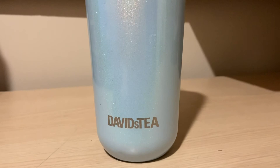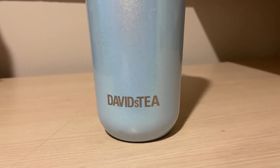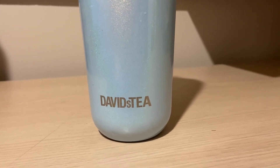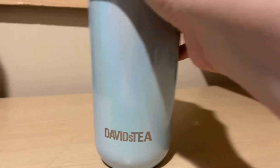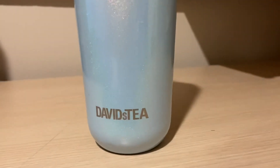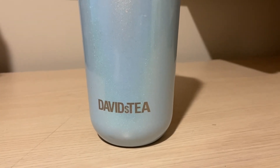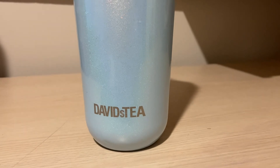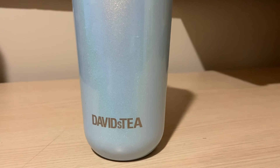Would I repurchase this tea? If it came back, yeah. Would I stock up? No — I don't love it enough to buy a whole bunch. Rating out of 10, this is an 8 out of 10. It's juicy, refreshing, you taste the cantaloupe — I just wish there was more flavor. Give it a try if you have it in your collection; if not, you can ISO it on the group. That was my review on David's Tea's Cantaloupe Ice — I hope you guys enjoyed it, thank you so much for watching.